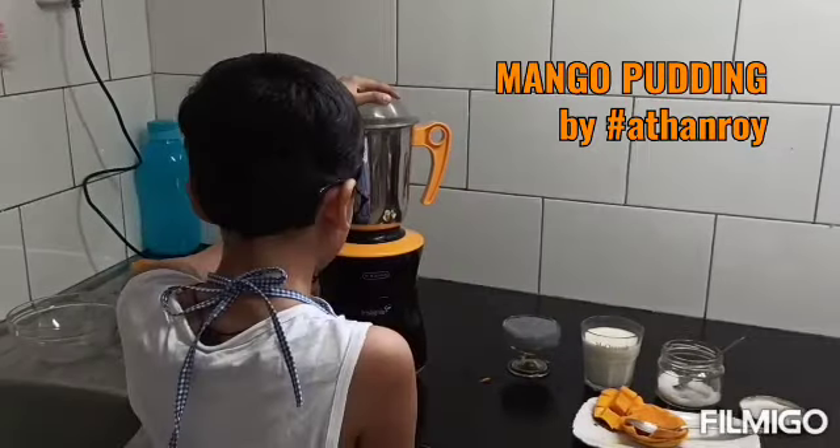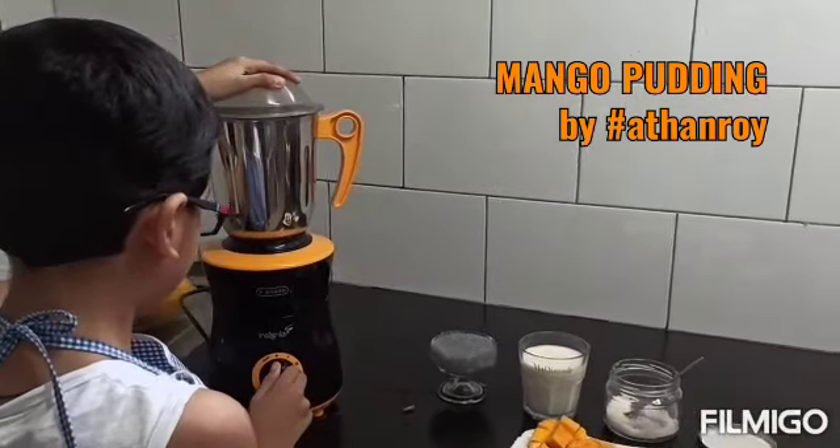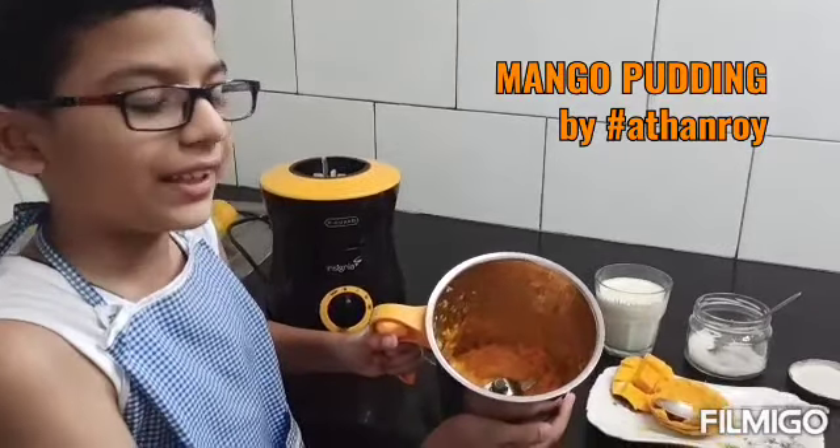And now for some blending! The blending gave us a puree like this.